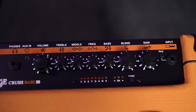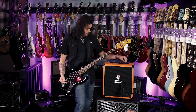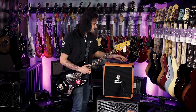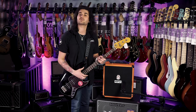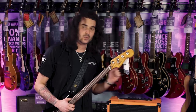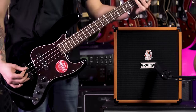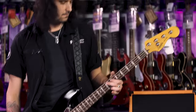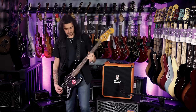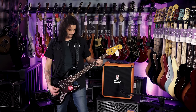There's loads of gain, which is awesome, but sometimes it can be a little overbearing. So the blend control — stylised as a blender — lets you blend in the clean channel alongside the overdrive so it doesn't get too muddy. Blend all the way up gives you full-on distortion. There's also an effects loop on the back and a switch for the blend control. This is the Orange Crush Bass 50 — blend all the way up.